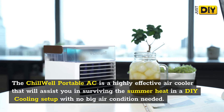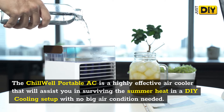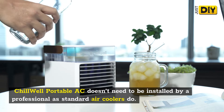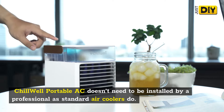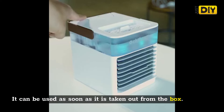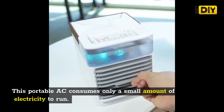Welcome to our Chill Well Portable AC Reviews. Is Chill Well Air Cooler worth it or a scam? The Chill Well Portable AC is a highly effective air cooler that will assist you in surviving the summer heat in a DIY cooling setup with no big air conditioner needed. It doesn't need to be installed by a professional as standard air coolers do, and can be used as soon as it is taken out from the box.